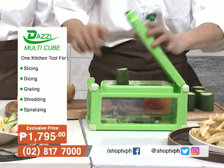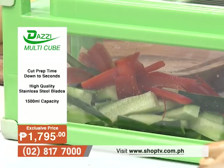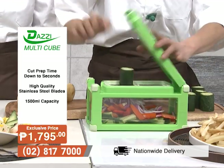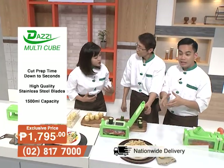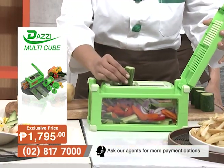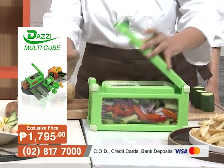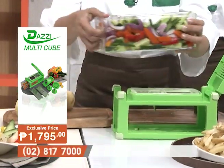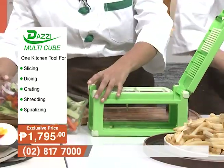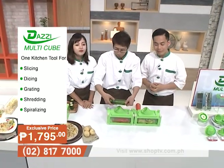The Multicube is also great for healthy snacking — cucumber sticks for those on a diet. Mr. Park demonstrates with different kinds of vegetables, all fitting in the 1,500 ml container. The dicing blade is available in two sizes, and Mika tries the second size, producing very even, smaller-sized slices instantly.